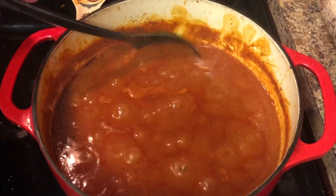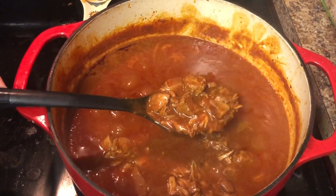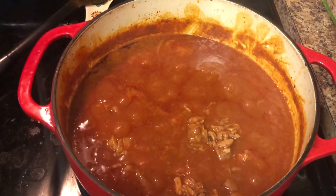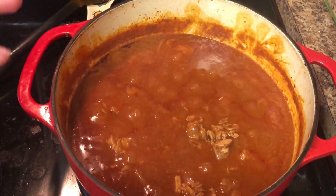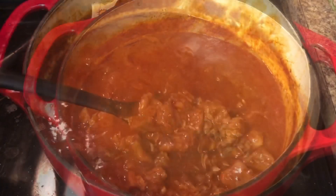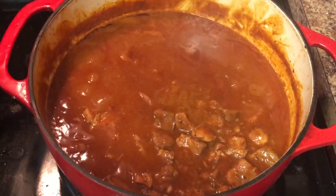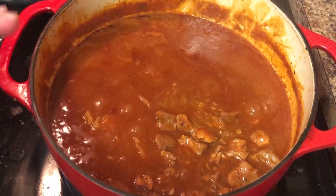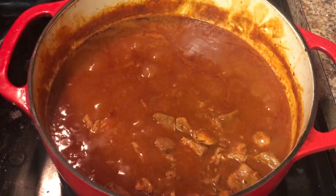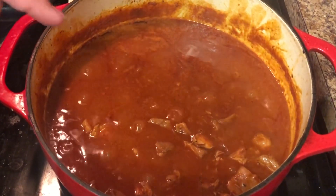Alrighty, so here is our pork adivada — it has thickened up very, very nicely. The flavor is very, very good. So what we're going to do is turn this off and let it cool down. Then we're going to assemble our pork adivada tacos or burritos. Our pork adivada is officially done — it has taken us about three and a half to four hours. We're going to let it rest for about an hour so the flavors can come together even more, and then we're going to assemble some tacos or some pork adivada burritos. Stay tuned.